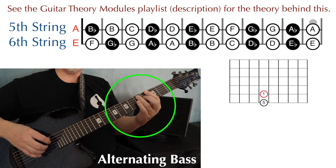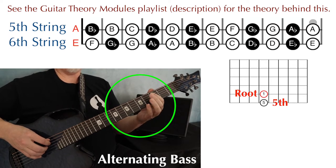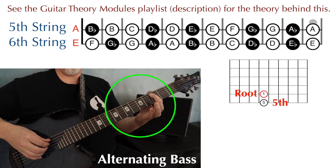Now if the root note is on the fifth string, the fifth of the chord is going to be on the same fret on the sixth string. So here's a root and the fifth — one, five, one.